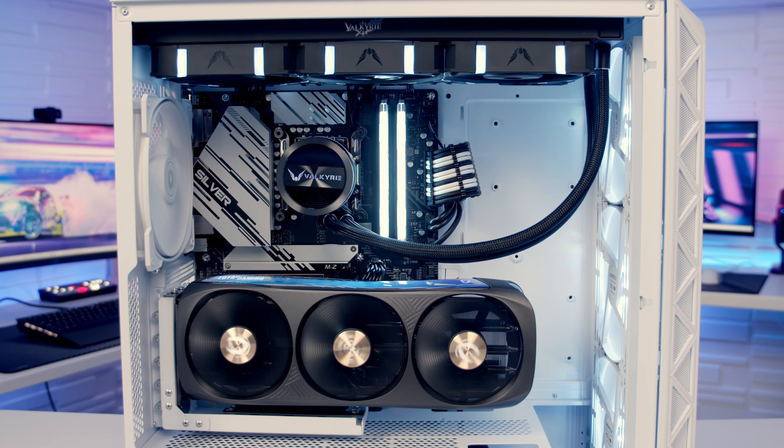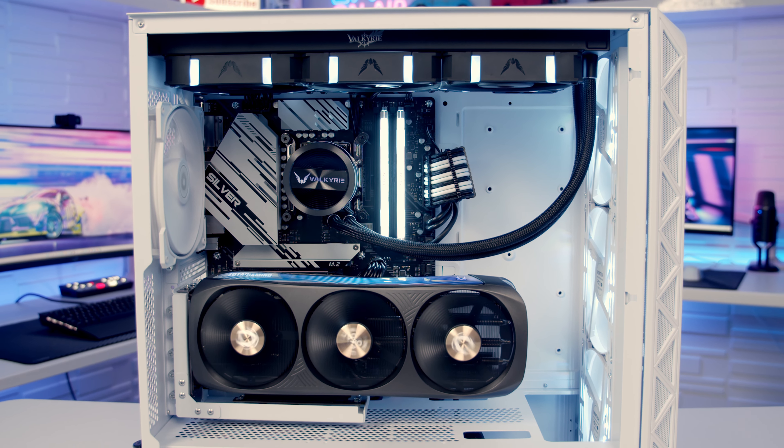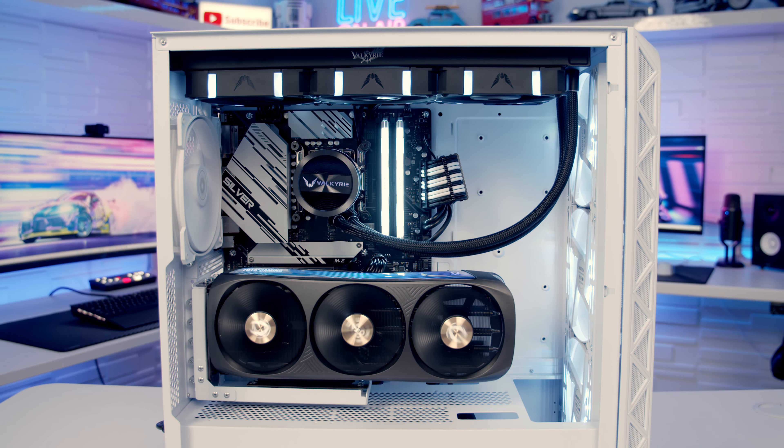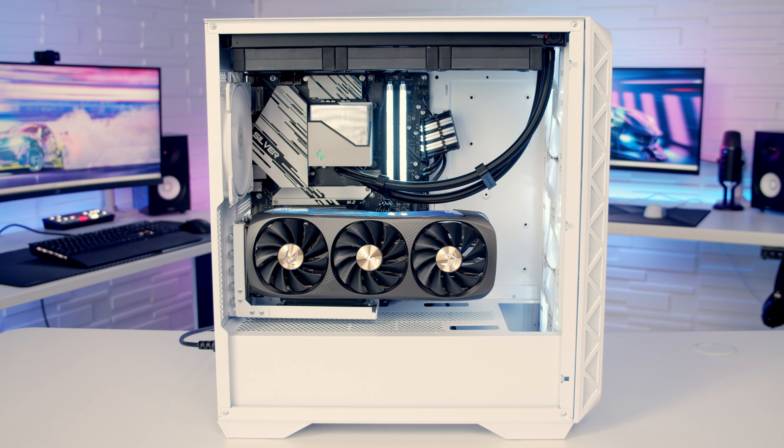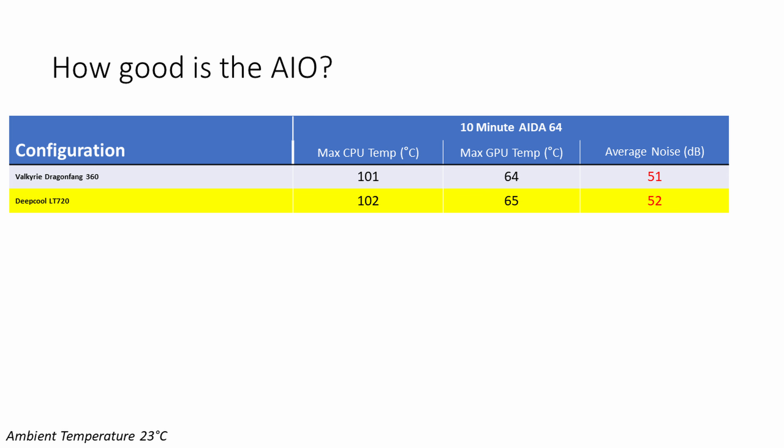In the build I put together I used a Valkyrie AIO which I had never used before, so I wanted to get some data on how good that AIO actually was. I swapped it out for a Deepcool AIO, and the temperatures were actually one degree worse under load with the Deepcool. So if you are wanting to copy the build guide, you can be fairly reassured that the AIO I used is actually pretty good quality.